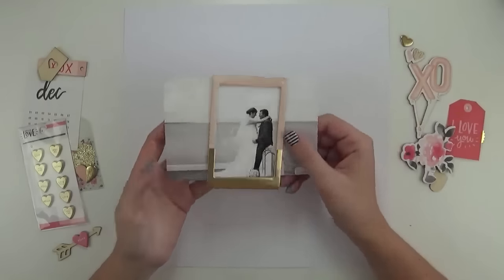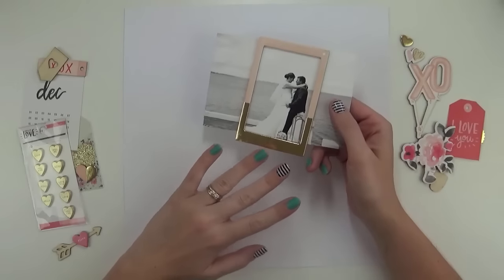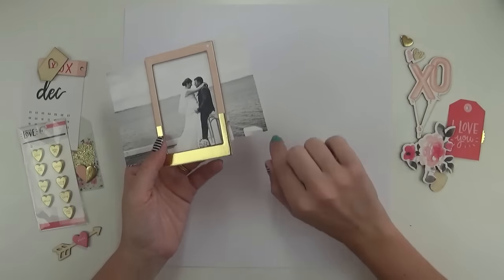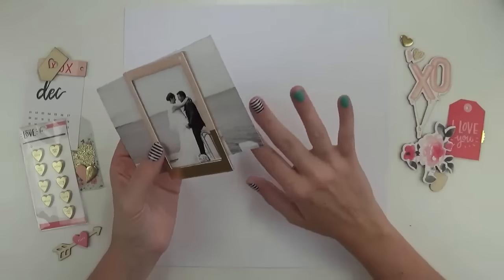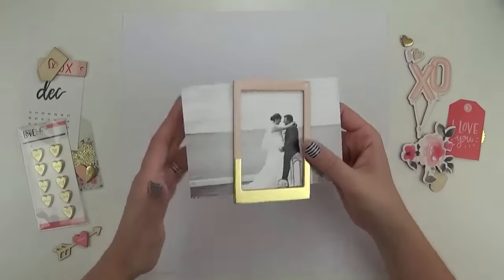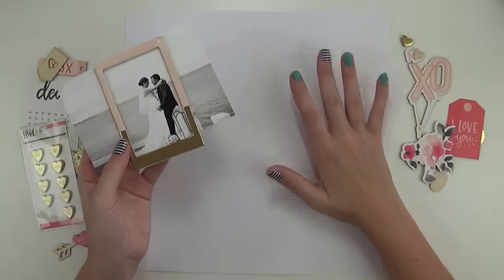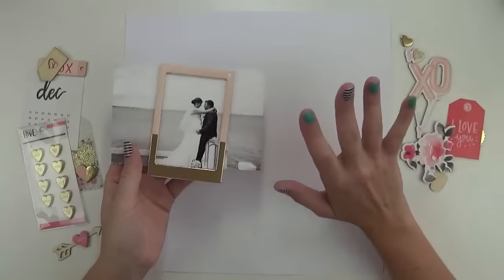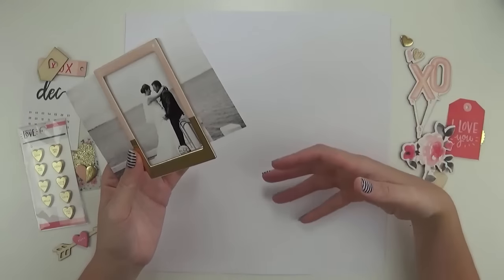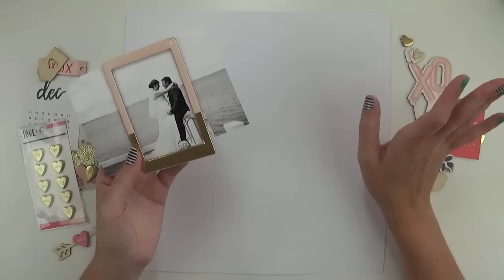Hi everyone, it's Raquel Bowman here and today I'm creating a layout with the January hip kits. I have received the February kits on my doorstep this morning so I'll make sure I'll do an unboxing video very shortly, but what I wanted to do first is create another layout with these kits because they're so gorgeous. They have a lot of love themed embellishments and you could scrapbook not only husbands or partners but also people that you love.